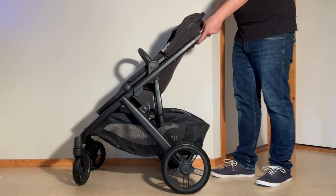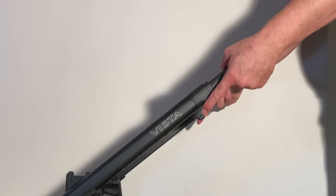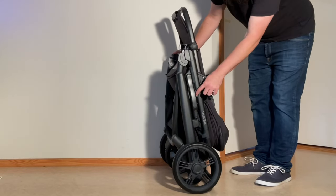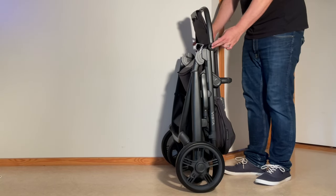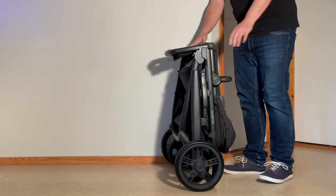At that point there are triggers on the sides and you just pull in on those triggers and fold it down. There's a little safety latch that will catch, and then you can press in on the buttons on either side of the leg rest in order to fold down the leg rest as well.